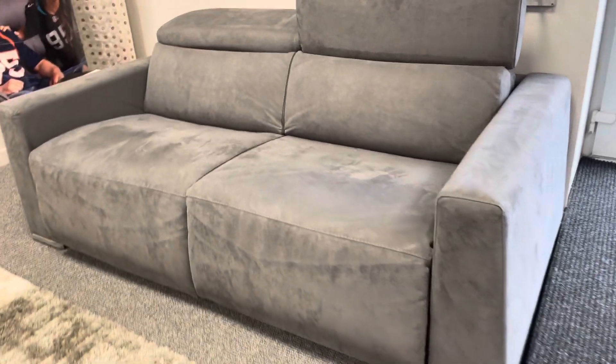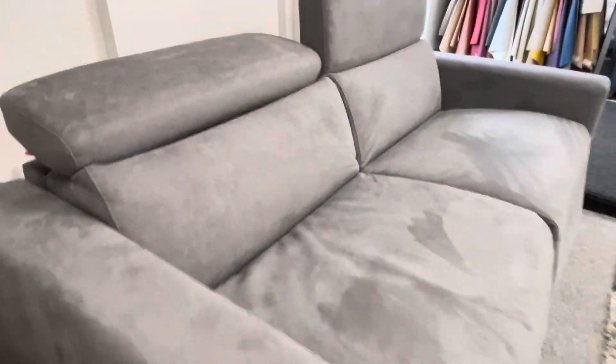Here's the lovely Optoma sofa bed, in the fantastic Alcantara fabric. It feels absolutely beautiful — very, very thick — with barrel chrome leg headrests that can be raised for a higher back comfort, or lowered for a beautiful contemporary styling.